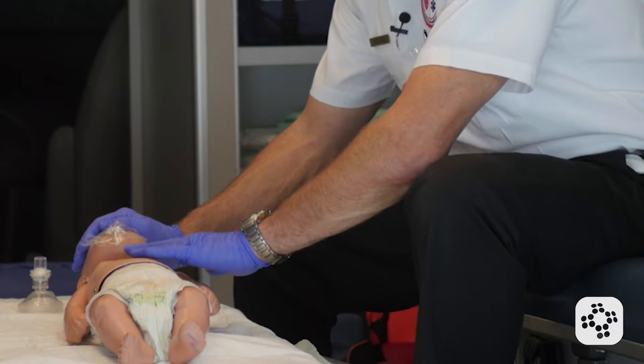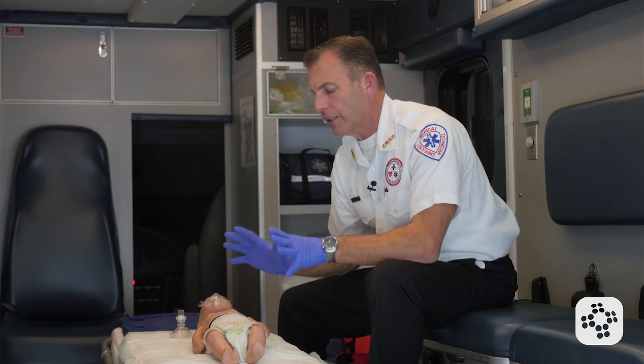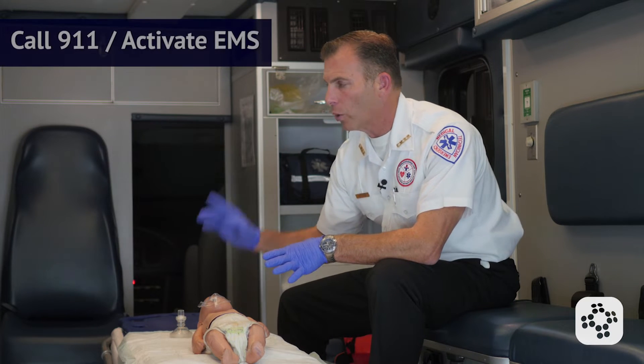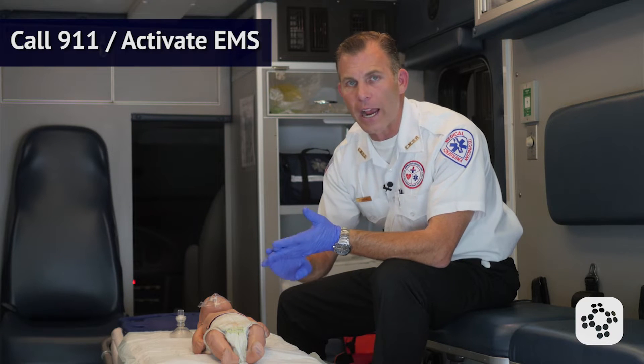We tap on their feet, we rub their belly, we tap on their shoulder. Baby, baby, are you okay? As soon as we establish that they're not responsive, we're going to go ahead and activate EMS, call 911, or activate a code.